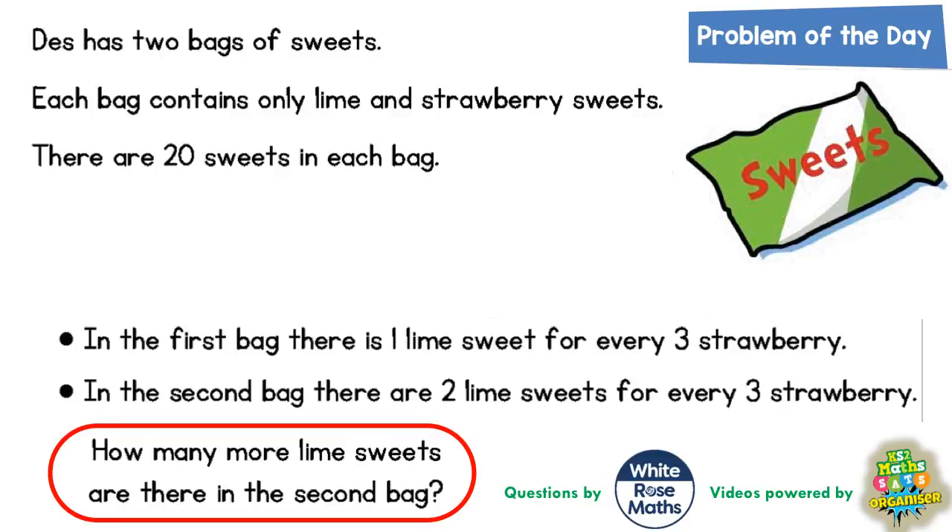Welcome problem solving fans to another problem of the day, and this one's all about strawberry and lime sweets — how yummy. Dez has two bags of sweets; each bag contains only lime and strawberry sweets. There are 20 sweets in each bag, and that is going to become important in a minute. In the first bag there is one lime for every three strawberry, and in the second bag there are two lime for every three strawberry. How many more lime sweets are in the second bag?